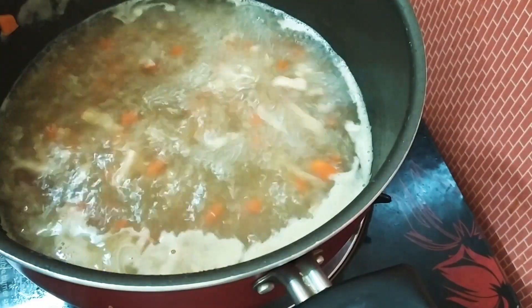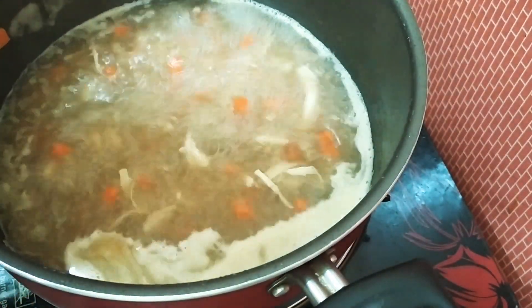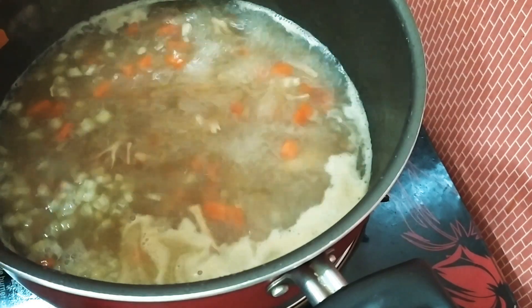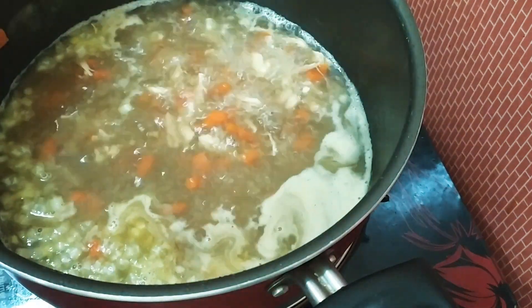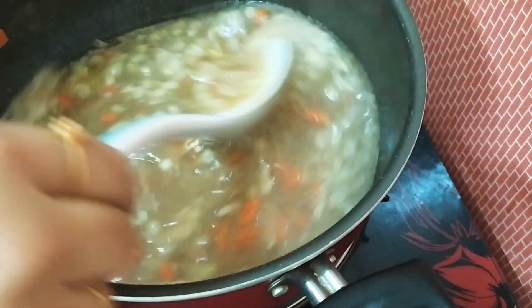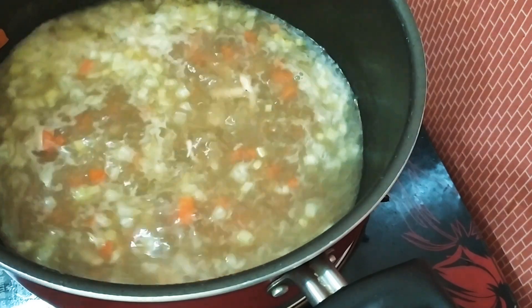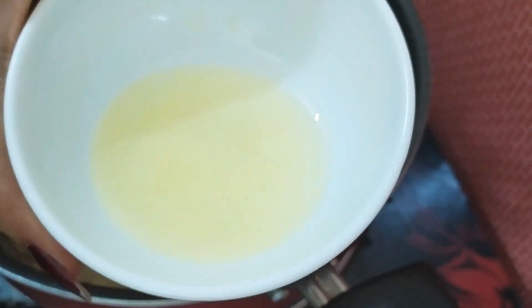Let's get some chicken soup. We'll put this celery in. Now we add celery to the celery.